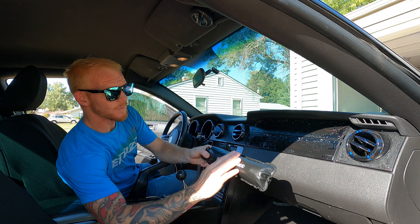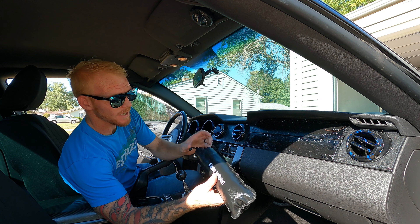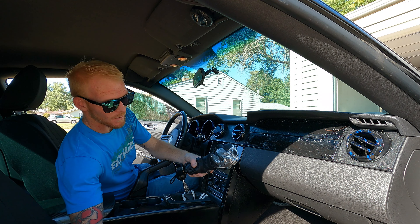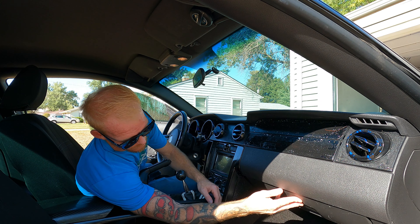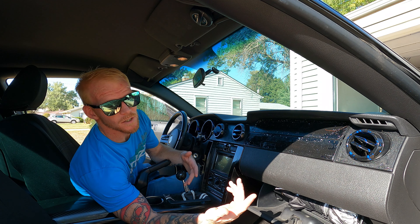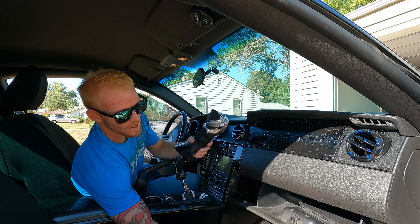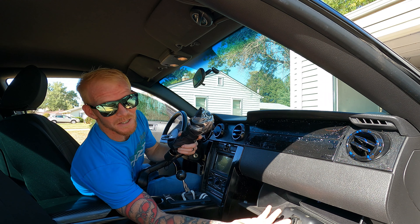Before we get started here, I just want you to pay attention to the fact that this thing does come in a really nice leather case, so you can store it away and protect it really well. It will fit in most glove boxes — it doesn't fit in the SUV that we have, the Lincoln MKC, but as you can see it fits in my Mustang glove box just fine.